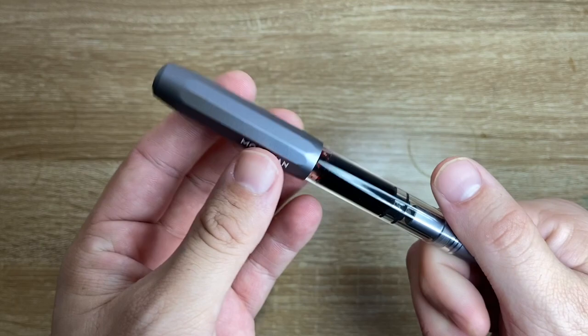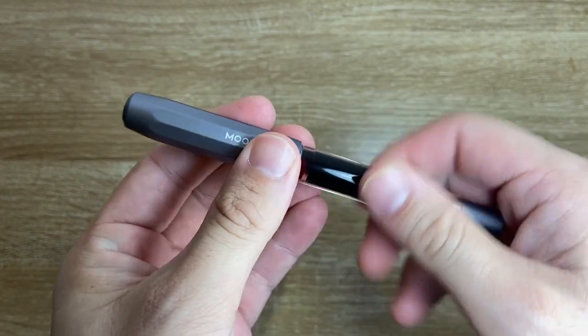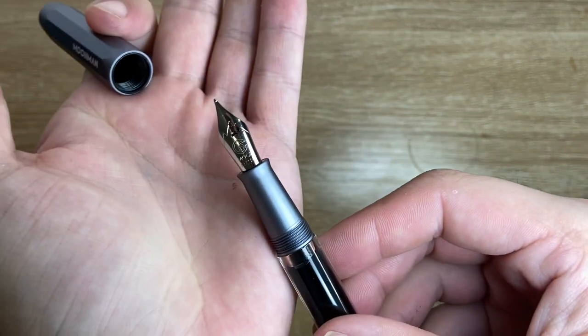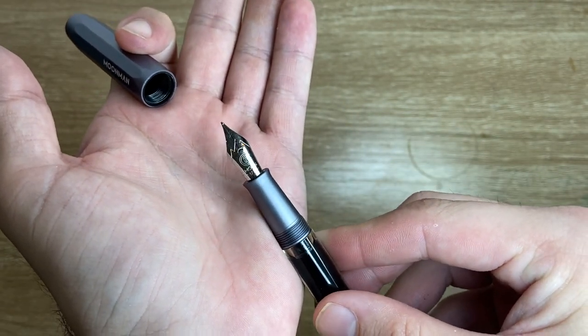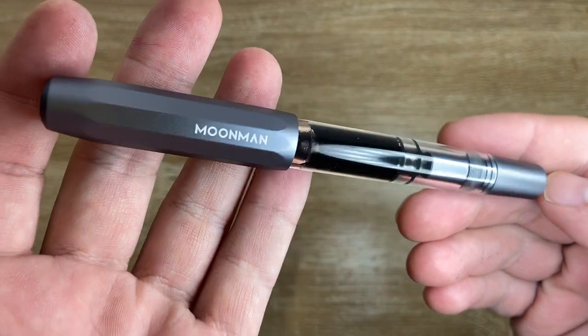It's just an anodised aluminium cap and piston turning knob, as well as some of the mechanism, and then acrylic, and then the same anodised aluminium grip section. It comes with a sort of standard number six size nib, what it looks to be. This is just the first impressions — I haven't had a chance to really get to know this. I just wanted to show it and show what the pen's all about.